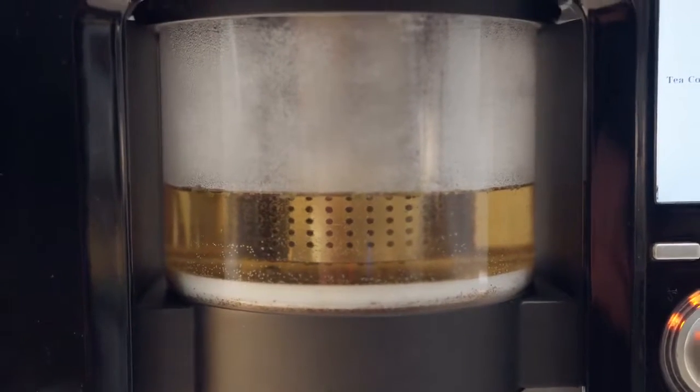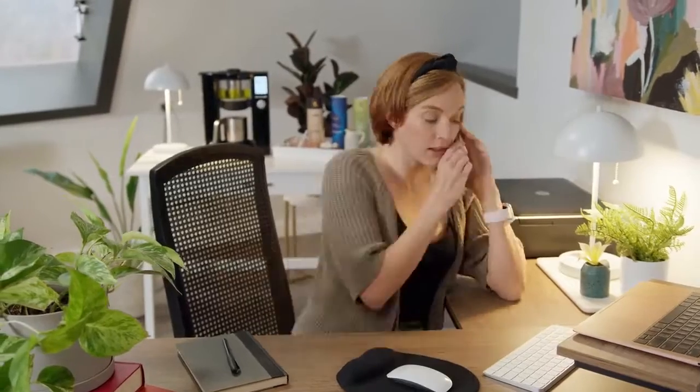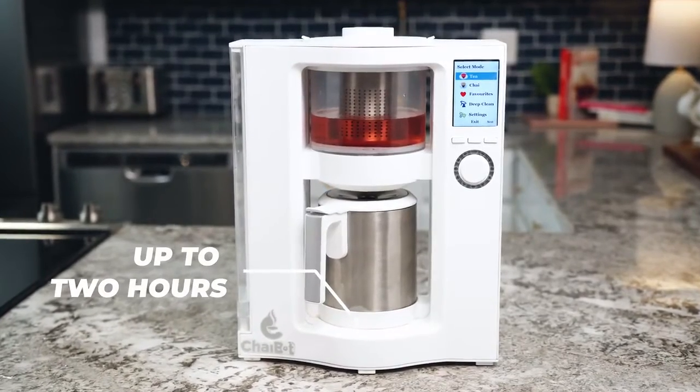The transparent tea chamber provides a soothing view of the brewing process to help bring tranquility back to your tea break. And even when life throws distractions your way, ChaiBot's warmer plate will keep your superbly steeped tea warm for up to two hours.